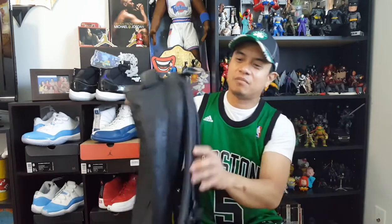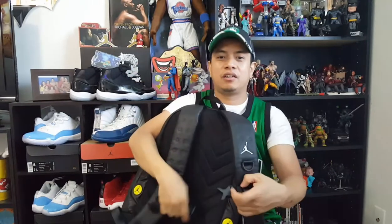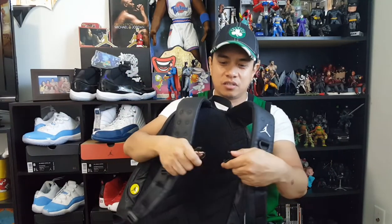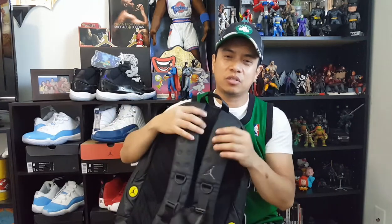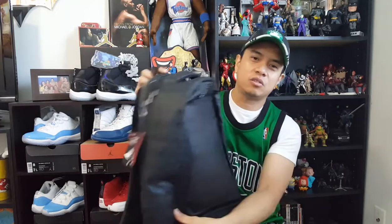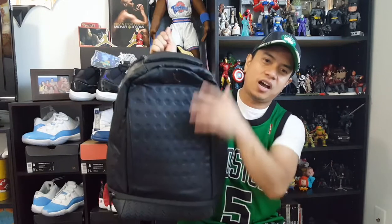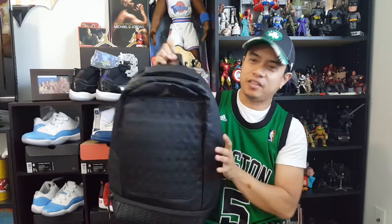It's got padded shoulder straps for comfortable carrying, and it's got these chest straps so when you clip it together, it distributes and takes up the weight from most of your shoulders. This one is 20 inches high, 11 and a half inches wide, and 7 inches deep.